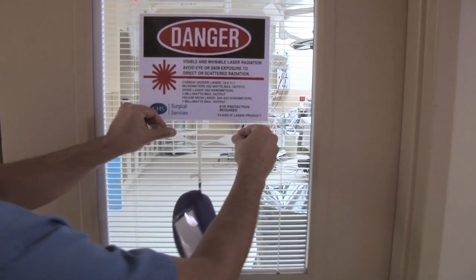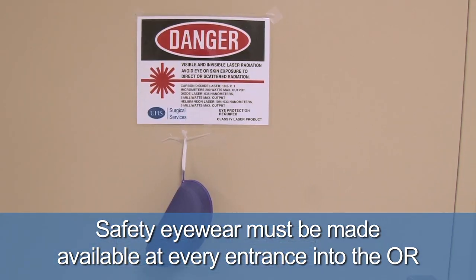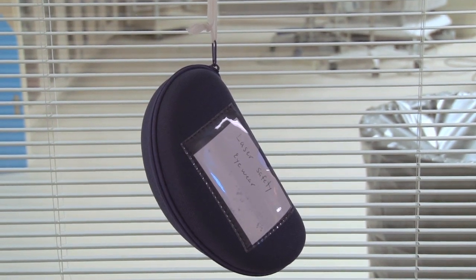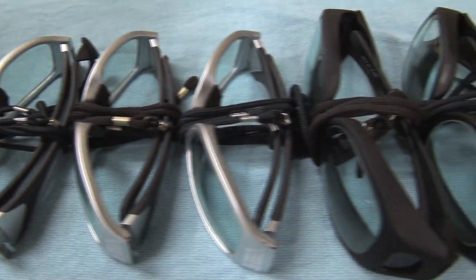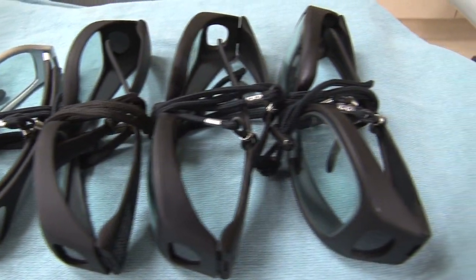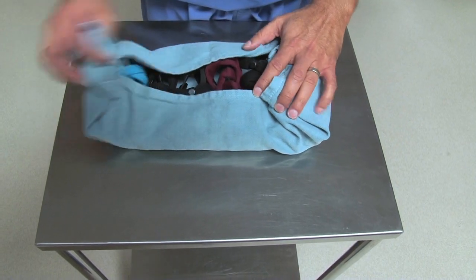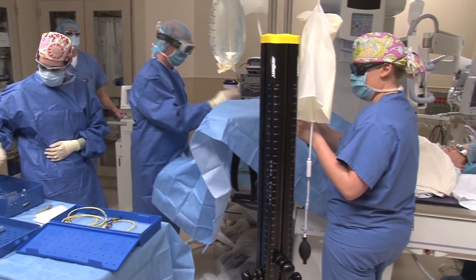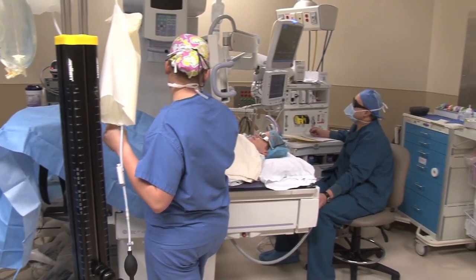Safety regulations require that prior to a laser procedure, safety eyewear be made available at every entrance to the laser treatment room. Hang safety eyewear on the door while still in the protective case. Before placing safety eyewear on top of a laser unit, a towel should be set on the laser unit and folded over the safety glasses for protection. Prior to activating the laser, make sure all personnel, including the patient, are wearing protective laser safety eyewear.